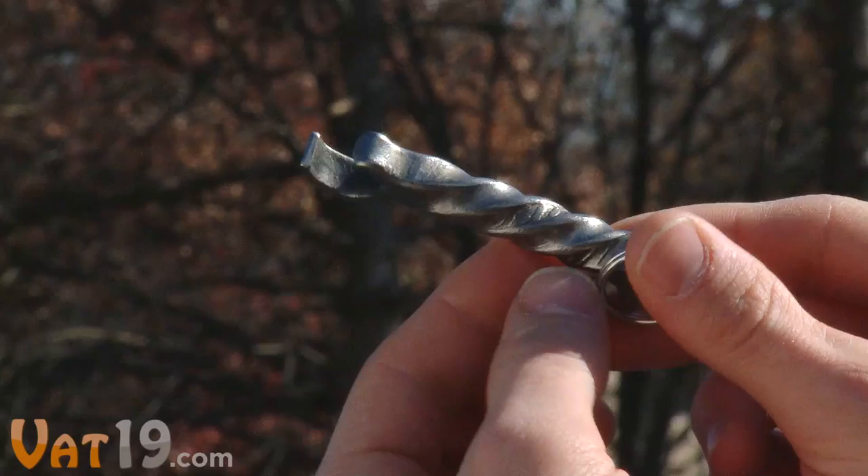The steel spike is coated with a thin layer of beeswax to protect it from tarnishing. And now, the obligatory slow motion falling shot that represents its durability.